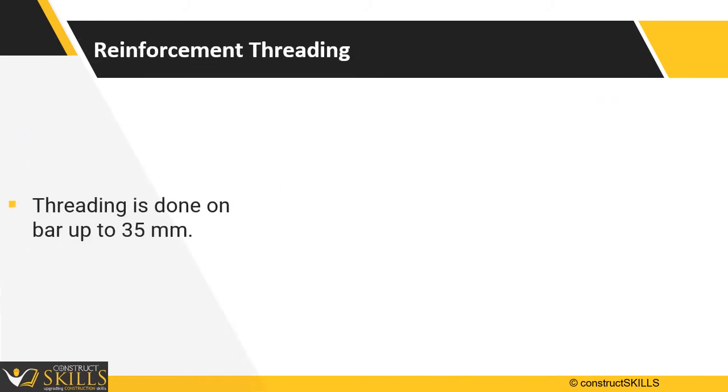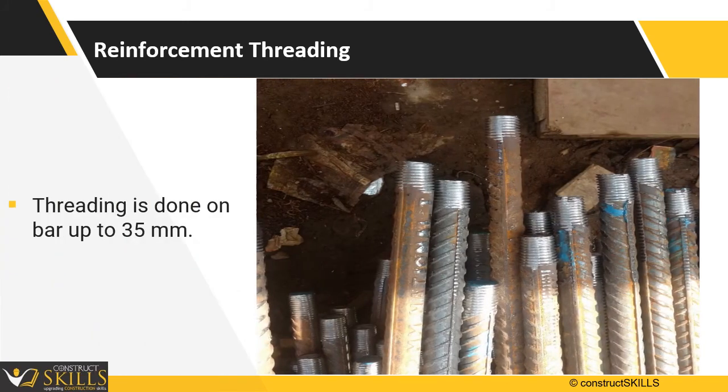The length of threading should be 35 mm for each side of the rod. This will depend upon the type of coupler to be used. Confirm with the coupler vendor specifications.